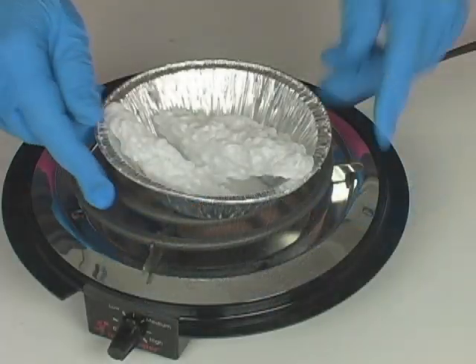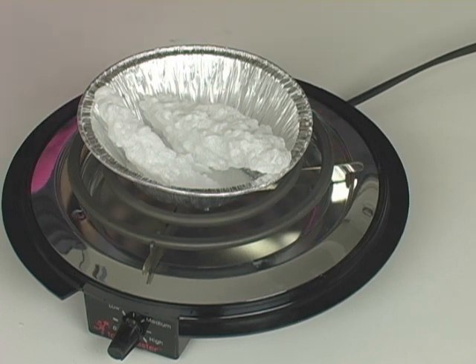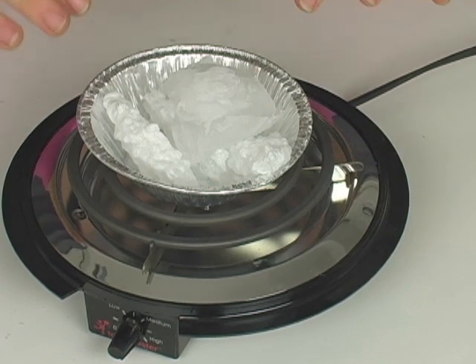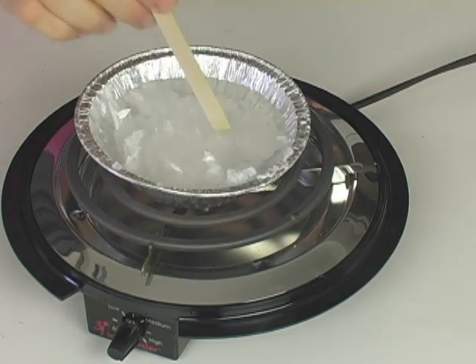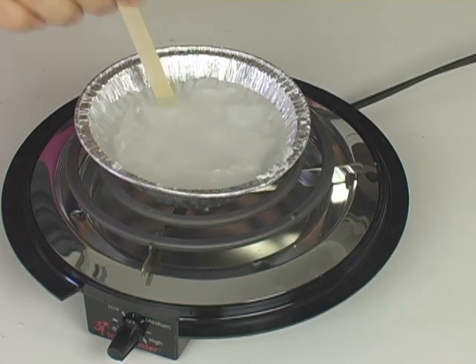If you want to do this experiment again, it's easy — these are reusable. All you have to do is throw it into an old saucepan. Don't use one that you're going to be eating dinner out of later. Get an old pot you don't care about and just designate that just for chemistry. Put this in and heat it up over low heat for about five minutes until everything turns back into a liquid form.